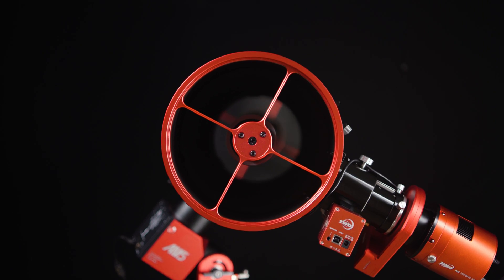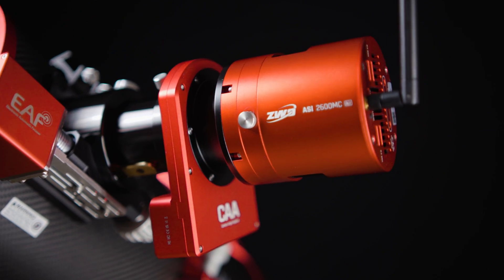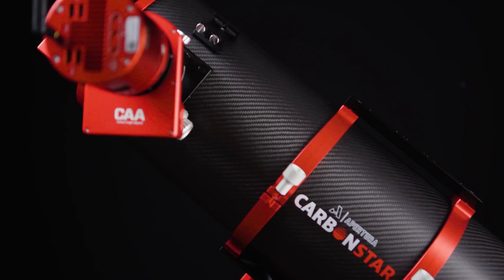Apertura's series of Carbon Star Imaging Newtonians is a series in constant pursuit of making out-of-the-box astrophotography a reality. With improvements such as a CNC machined secondary, optimized field illumination, and a lightweight carbon fiber body design, the Carbon Star line of Imaging Newtonians allows amateur astrophotographers to experience Imaging Newtonians as they should be.